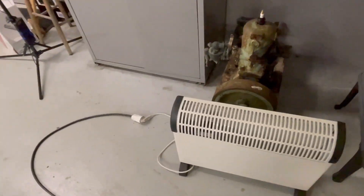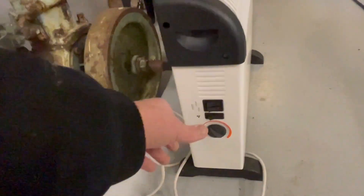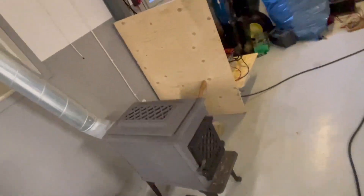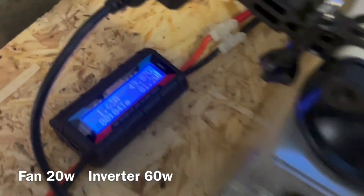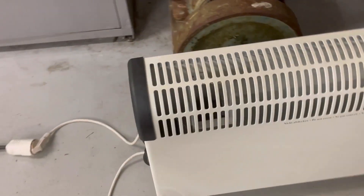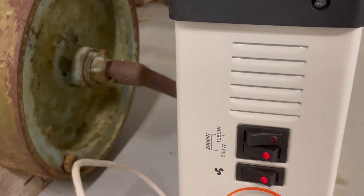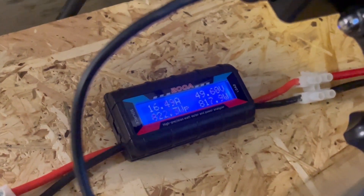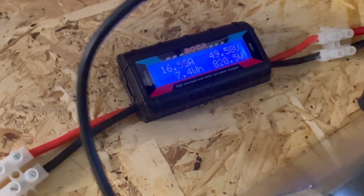Let's turn on this radiator here. Starting with the fan — the fan itself will take 80 watts. And the radiator at 750 watts. Yeah, that's pretty much correct: 820 watts is the load we are pulling right now, and we have 16 amps going through it.